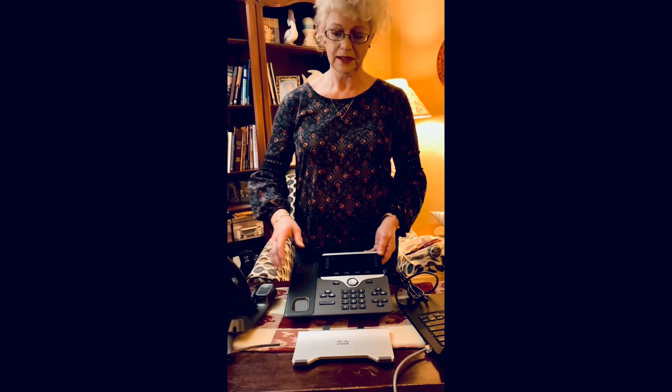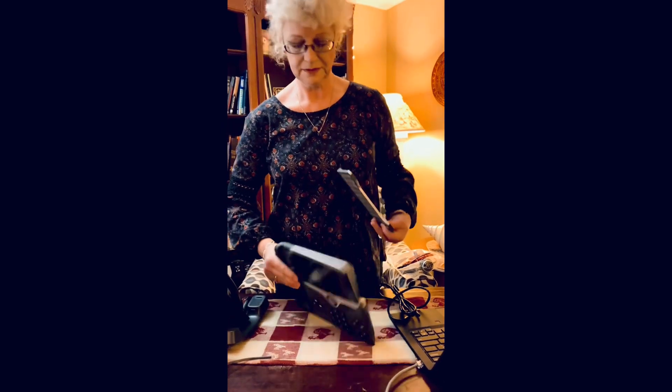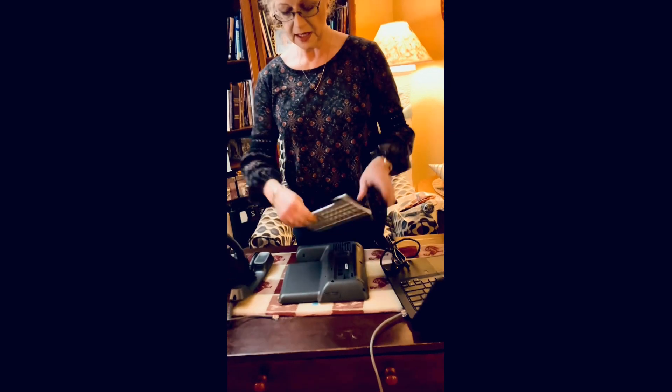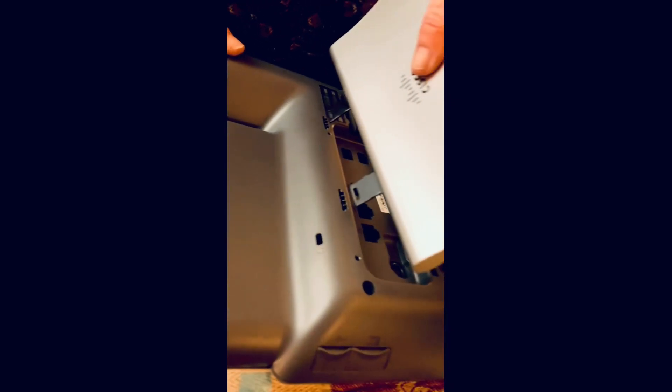Now that we have our Cisco phone out of the box, we're going to put the stand on the back of the telephone. On this side it says Cisco. Turn your telephone over and you'll see the ports on one side. We'll put the stand towards Cisco, facing away from the ports, and slide them into these two holes until you hear a click.